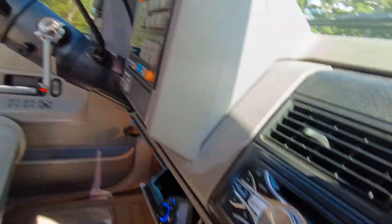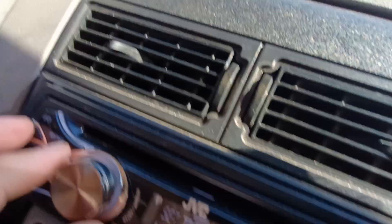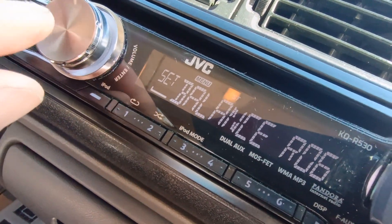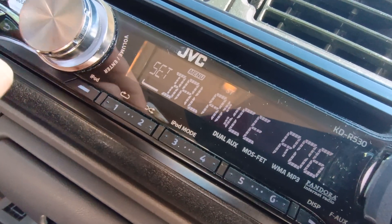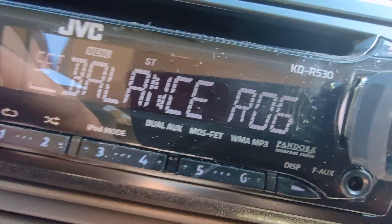I have the very back speakers, which are five and one-quarter inch American Bass speakers. Those are wired on the same channel, so I have those off. The only thing running right now are the Resilient Sound speakers — they're rated at 35-98 sensitivity and they're awesome.